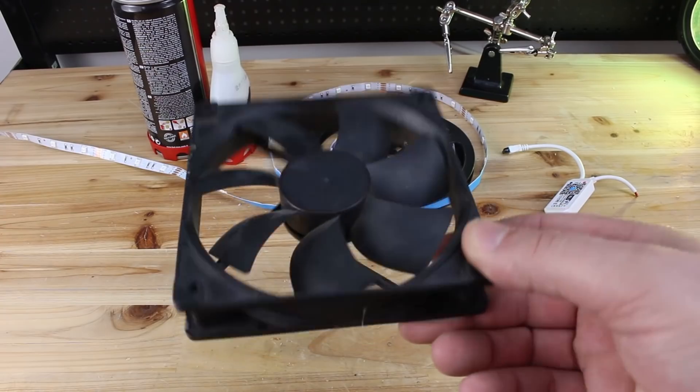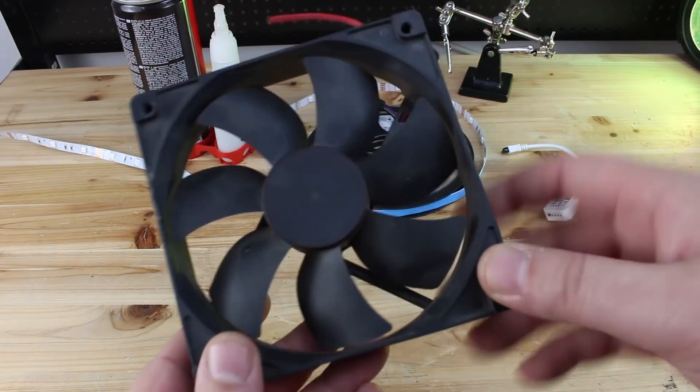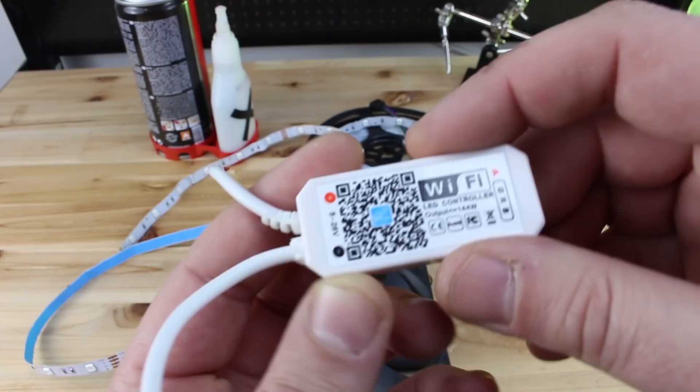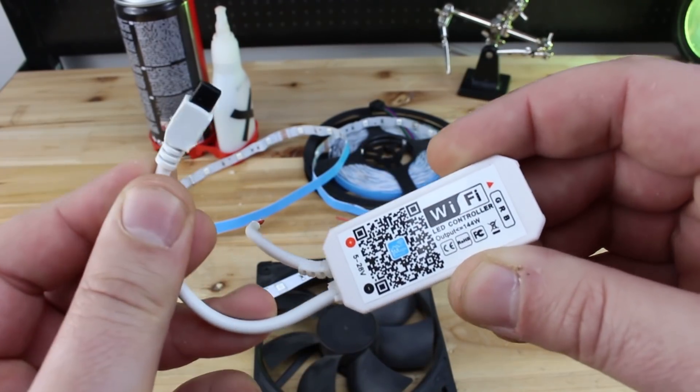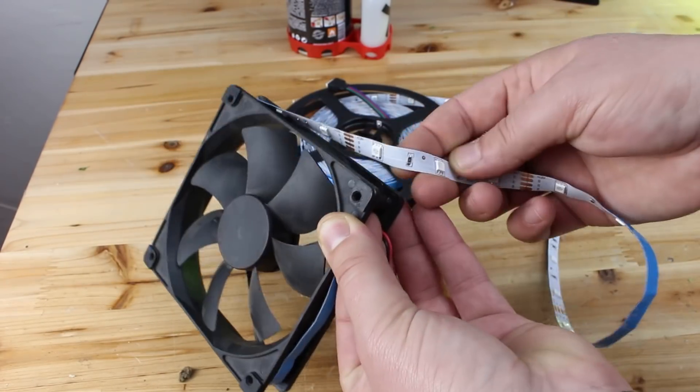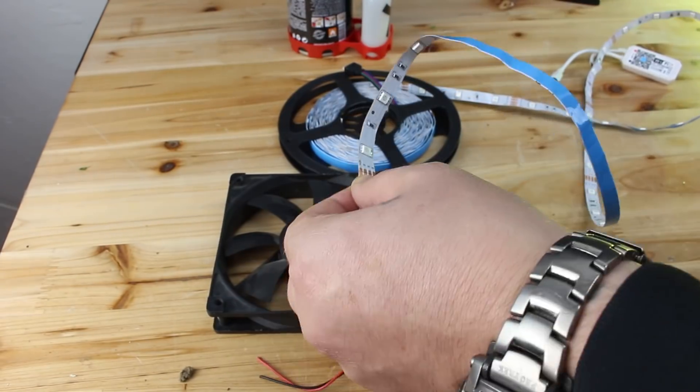Now to explain about today's project, which is converting your PC fan into a Wi-Fi controlled LED RGB light show. I am placing an RGB LED strip around the PC fan, but before that I drill some holes so each LED diode can reflect directly on the PC fan blades.